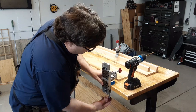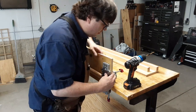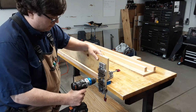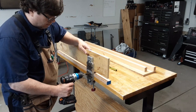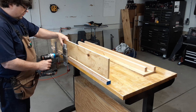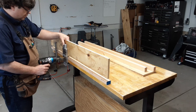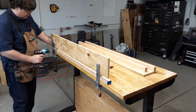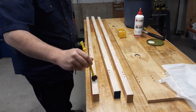Since I got rid of the vices, I need a new holding mechanism. So I make a dog hole apron. I use wood dowels to avoid any metal fasteners. Once the dowels are drilled, it's a standard exercise in gluing and clamping.